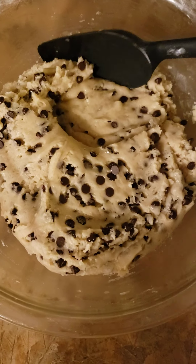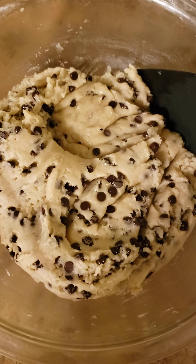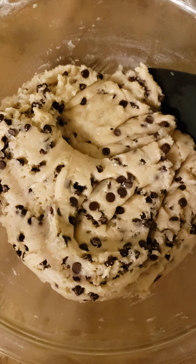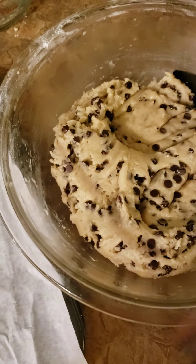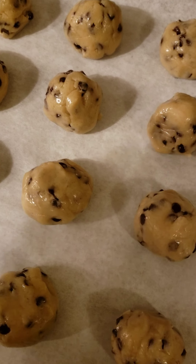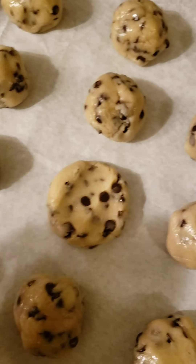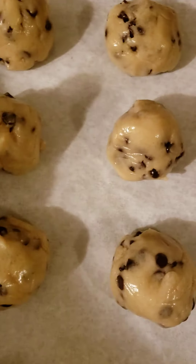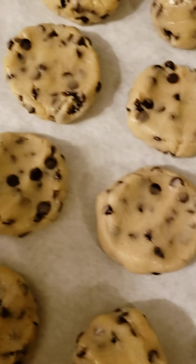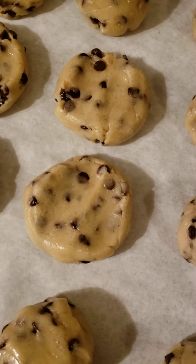The chocolate chips are all folded in. Now get a cookie sheet and line it with parchment paper. I'm going to roll the dough into balls and flatten them out a little bit, then we'll throw them in the oven at 375 degrees for ten minutes.